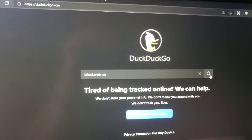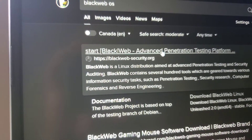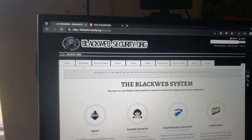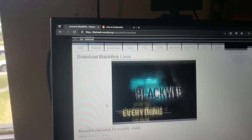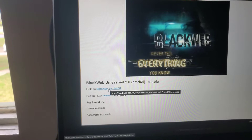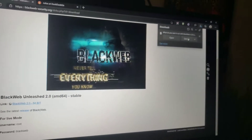So you can just type that in your search bar and search — that's blackwebsecurity.org. And when you come here, there's a download tab. There's only one link, so just click the download and save to wherever you want to save.